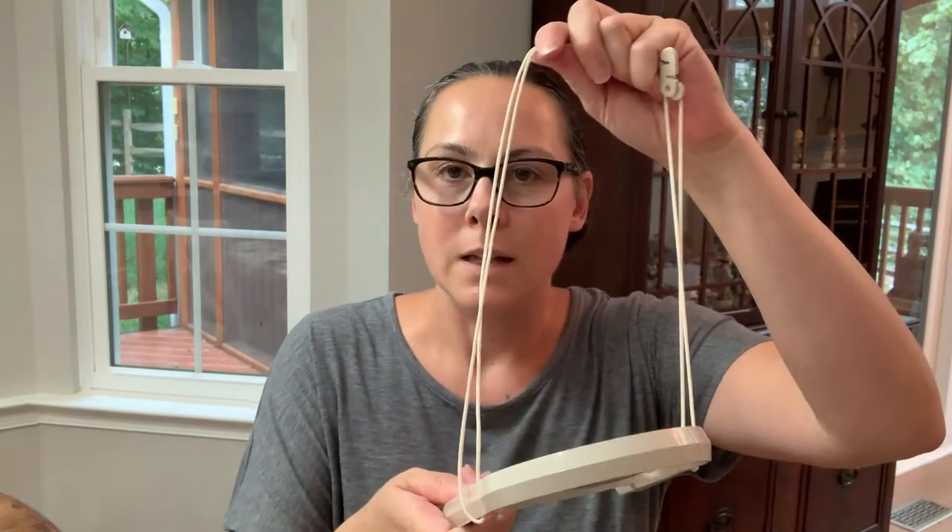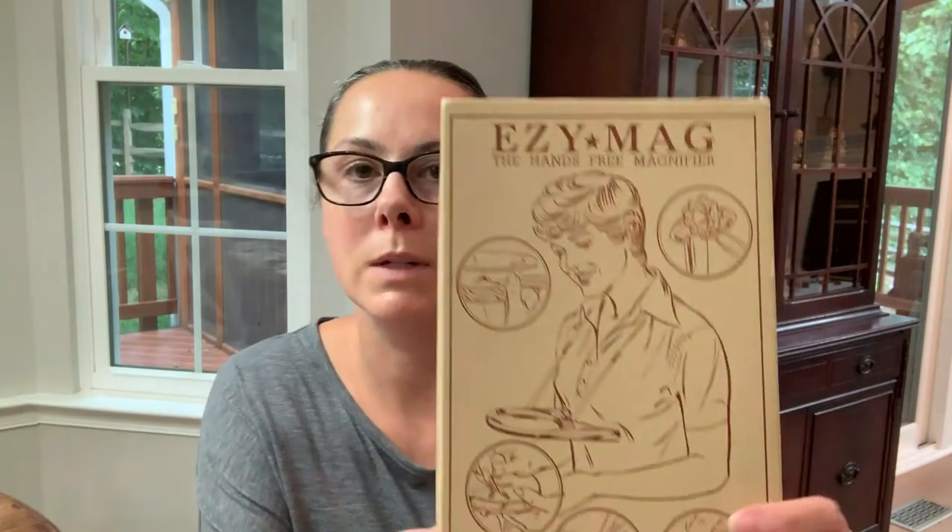This is the magnifier I have. It's the kind that has a strap that goes over your head around your neck, and then it just rests on your chest, so you can look down and see your stitching underneath it. My mom gave it to me years ago, but I believe they still sell them on Amazon. This one is the Easy Mag by Donegan Optical Company. I'll put a link in the description box. It works pretty well — it is not the most comfortable thing having it around my neck, but it works.